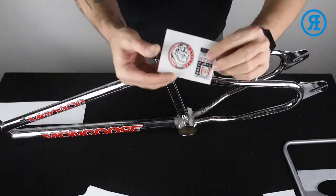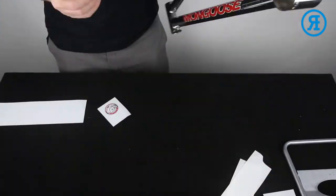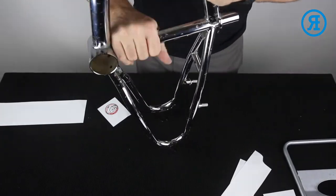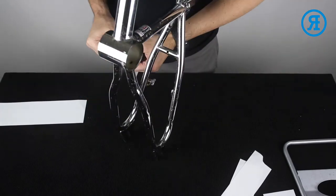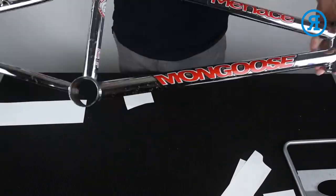Last of all for this frame are the two seat tube decals. Rectangle one on. Coin decal goes there. And that is our frame finished.